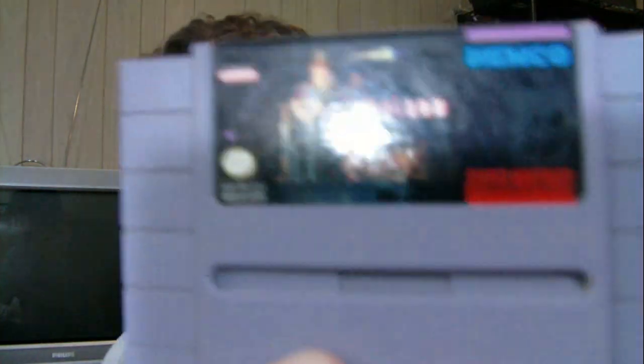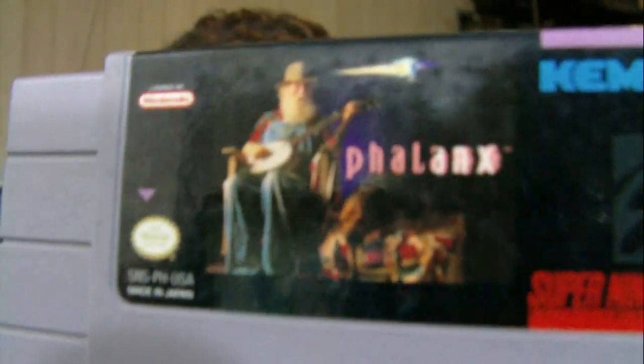This was an earlier trip I made to Video Games Etc. a couple weeks ago - I got the receipt in there. When did I make this trip? July 31st. Phalanx - I bought this game. It's a shoot-'em-up, but you gotta love the artwork on the cover with the old guy with the banjo. I know other people have made videos on that, but I do remember that originally.